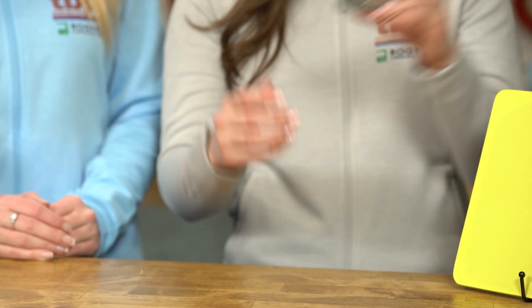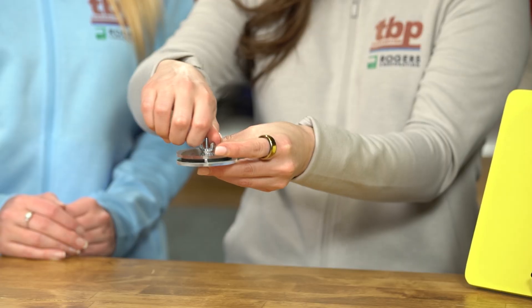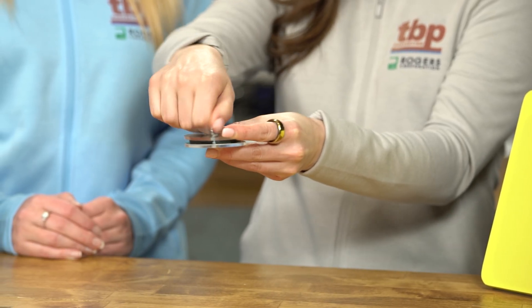Can you show me how it works? Absolutely. I have a compression set demo here from TBP and Rogers. I'm going to compress these foams and then let's wait an hour.